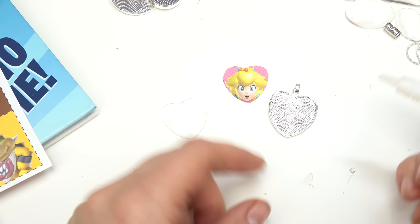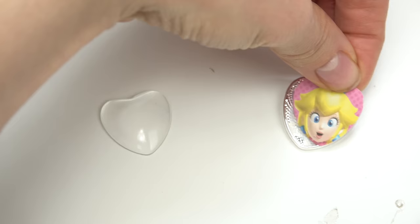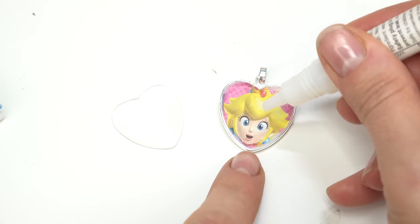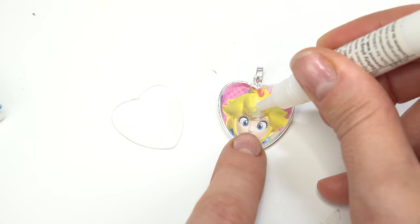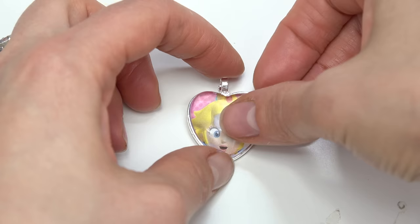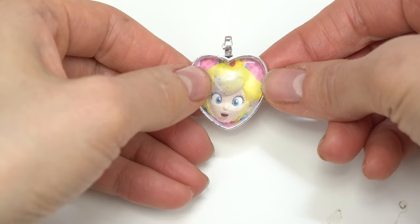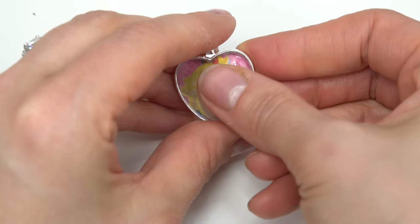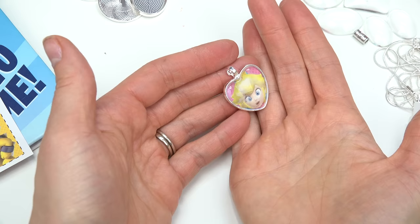Go ahead and take some glue and put it right on the base. We're going to place the image right on top of the glue. Now I'm going to put just a little bit of glue right in the middle — it can even be smaller than that. We're going to take the cabochon and put it right on top, then go ahead and squish that glue. Some glue might come out of the sides — just go ahead and wipe it. I'm going to leave this to dry.